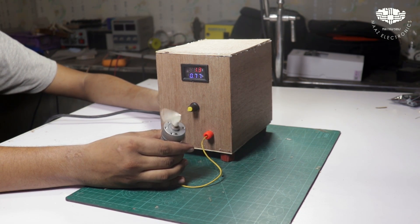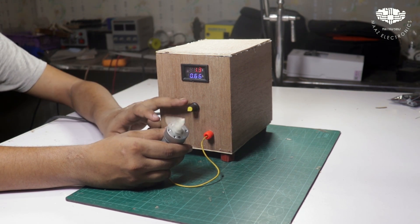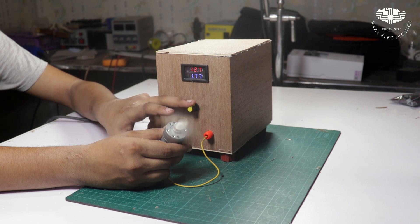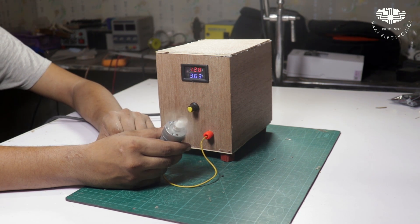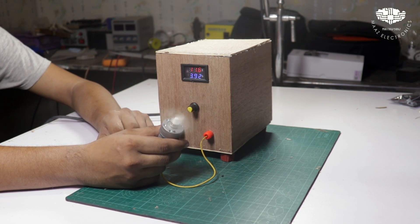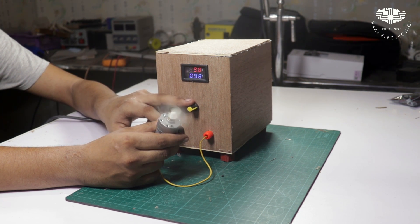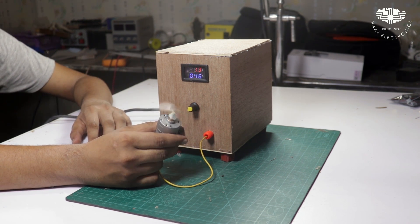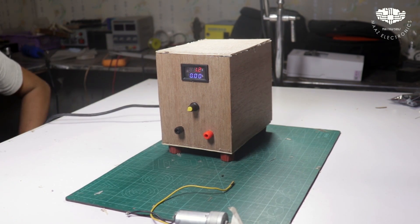We are going to test the supply with a motor. We launch it at low speed drawing 0.62 ampere. We add voltage and increase it — the voltage had dropped so we collect all the volts. We can control torque with 0.2 ampere. At low voltage, the motor runs at very low speed. This is how our variable power supply works.